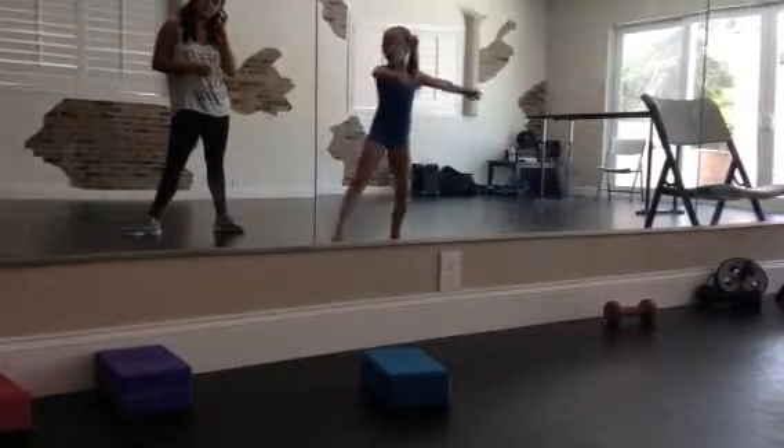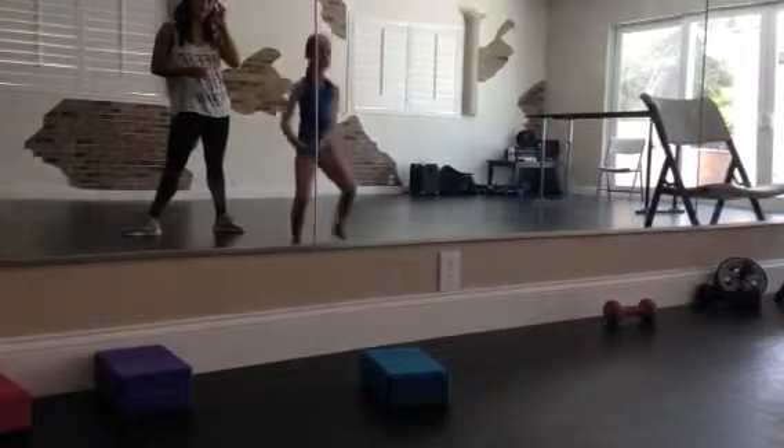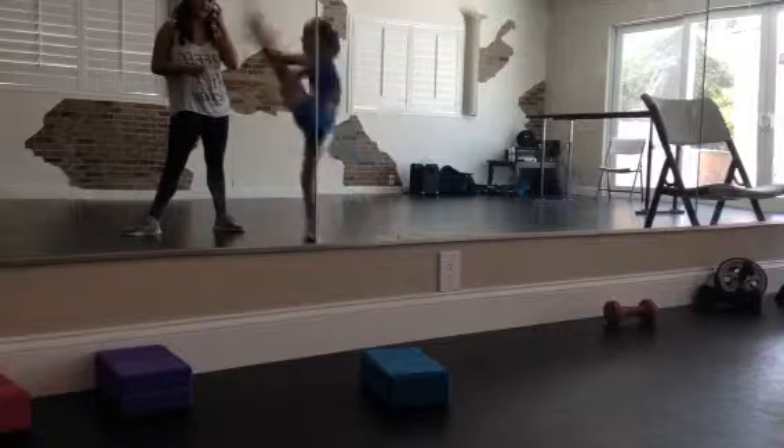5, 6, 7, 8 and up — good. Now let's do a double, okay. Knee, knee, okay. 5, 6, 7, 8, and knee, knee.